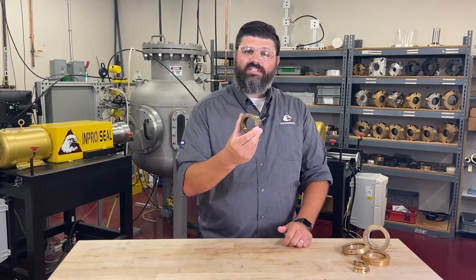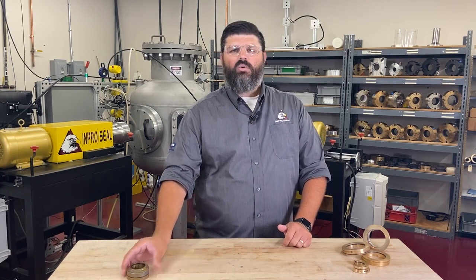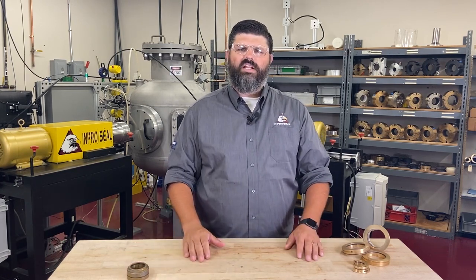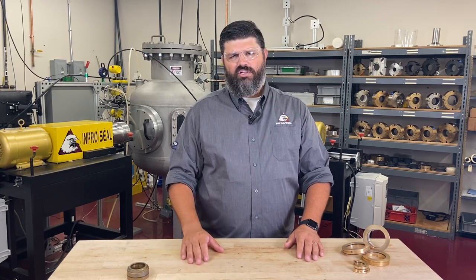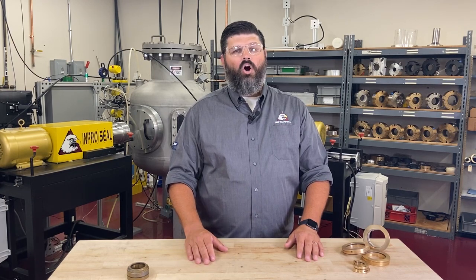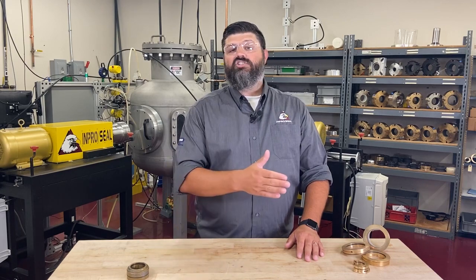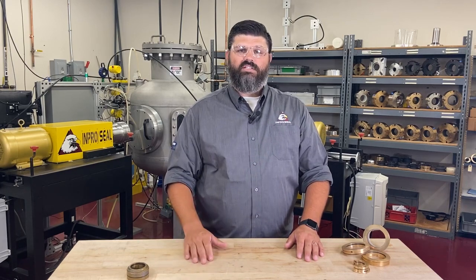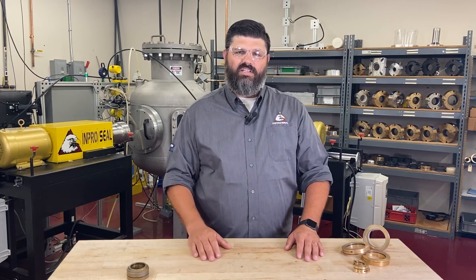InProSeal invented the original bearing isolator in 1977 to replace traditional lip seals, which are still used in industrial rotating equipment today. Lip seals are an ineffective sealing solution. They wear at the point of contact or groove the shaft, opening up a gap that allows contaminants to enter and lubrication to escape — two of the main causes of bearing failure. That's why we invented the bearing isolator.